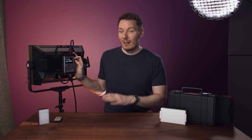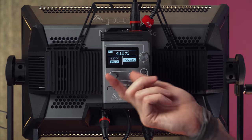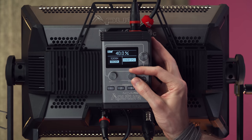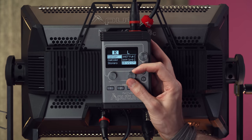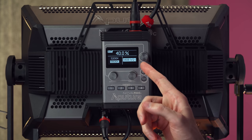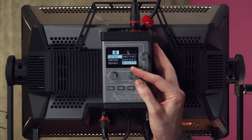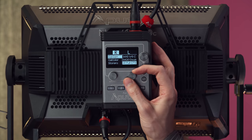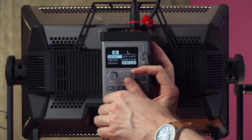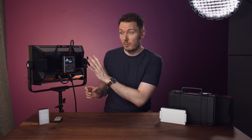Then we can also go into gel mode, which is fantastic as well. You choose what you want your base to be — either 3200 or 5600. So if we chose 5600, now we're on daylight, and then we can come over here and choose which gel we want. For instance, I had a half CTO on. So even though we're on daylight, now we have like a Rosco half CTO. You can choose between two different types of gels, and they have the actual gel code numbers in here. There are so many of them — for colour correction and different types as well. It's absurd the amount of emulations this light can do.